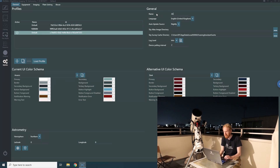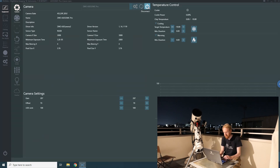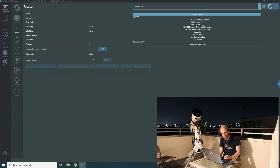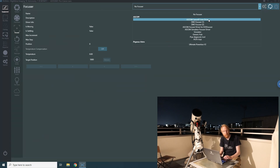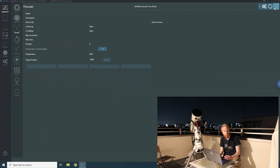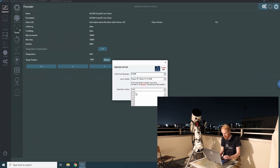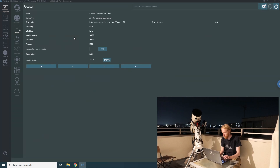I'm renaming this profile to 'ASI 533 MC Pro plus Canon lens.' I go into equipment and connect to my ZWO ASI 533 MC Pro camera. I also connect my focuser — the ASCOM Canon EF lens driver from Astromechanics. I heard the aperture being set, so I open it wide to f/1.4. I don't have a rotator, and for the moment I won't even connect a telescope in this secondary instance.